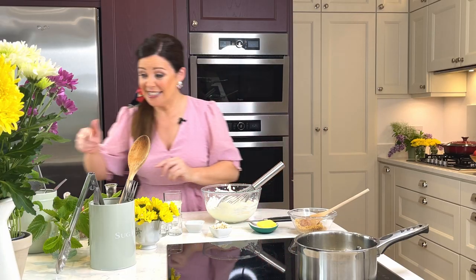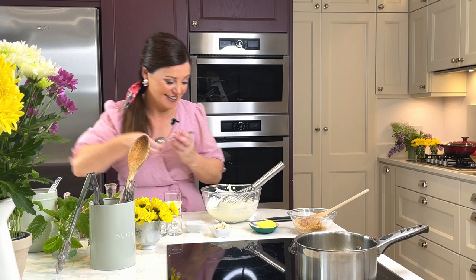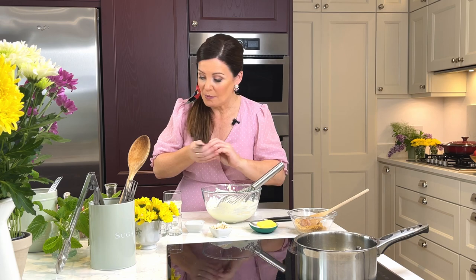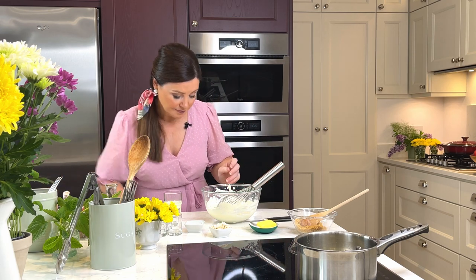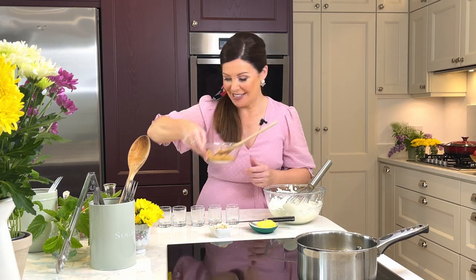Let's taste that now, make sure we're happy with the flavours — in case we need to sweeten it a little bit. Oh no, that is spot on, really, really nice. So now we just build this and we'll start with our biscuit base.